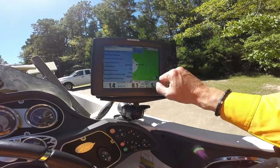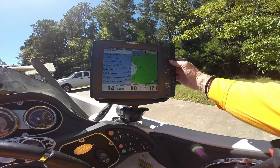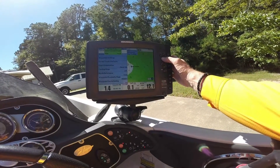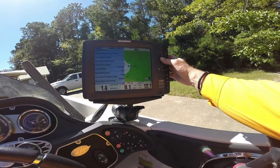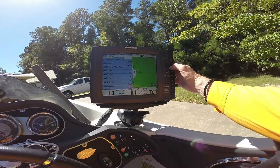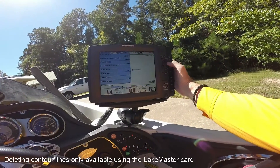What you'll see here today is I came into this area, and that's my track. Let's make this a little bit easier to see — let's get rid of our contour lines. This will make this easier to see, so drop the contour lines.